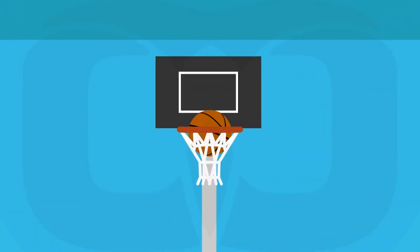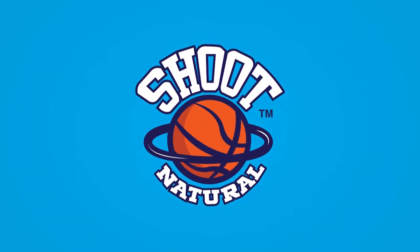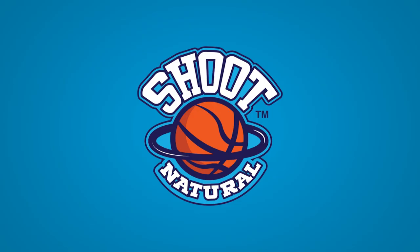Problem solved! You are now a one-handed shooter. This is the way all great players shoot the ball. Up your game — get your Shoot Natural glove today.